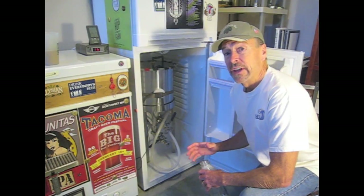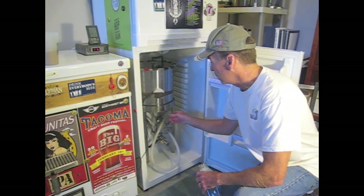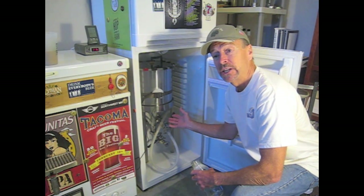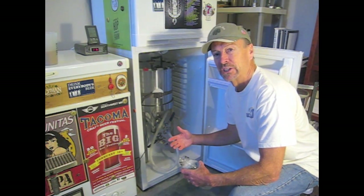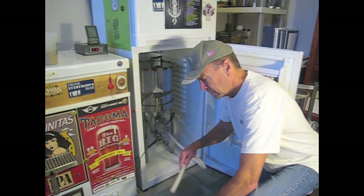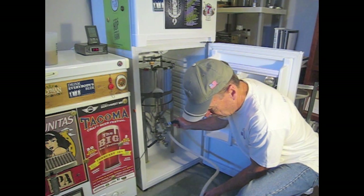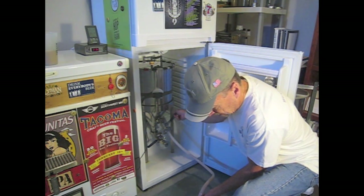Before I add the hops in my dry hop process, I'm going to first draw a sample of the beer as it now stands just after fermentation, so I can do a comparison of the two different products — one straight out of the conical, and the second one will be the dry hopped version. I'll just take a little bit here. That ought to do it.